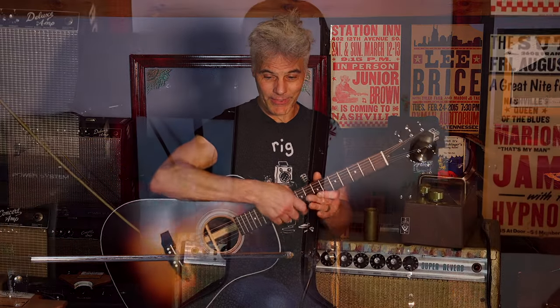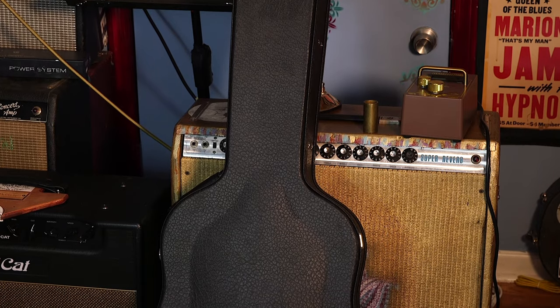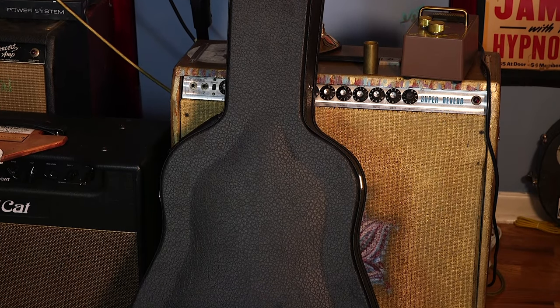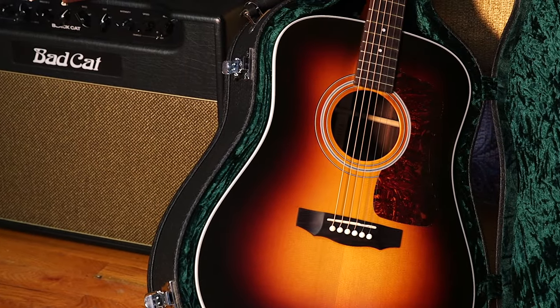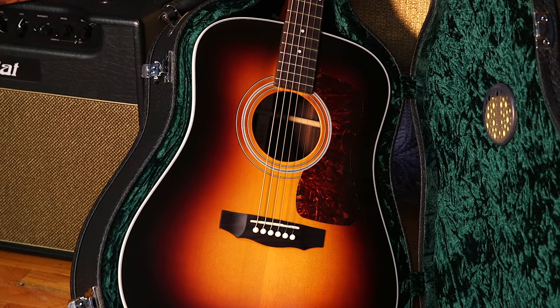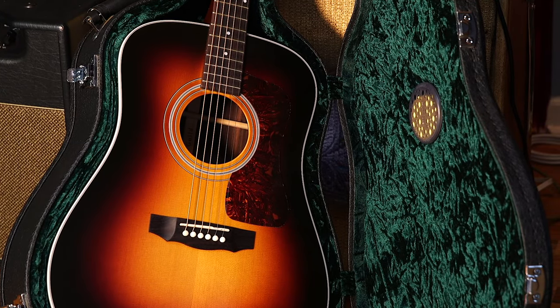The final ingredient that I like is that they went with their old-school case, which to me is so much like how they were back in the day. It's kind of a cool throwback — it's got a vintage vibe to it that just suits this guitar.